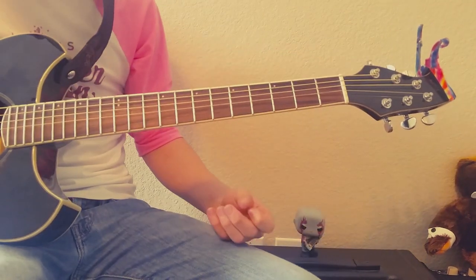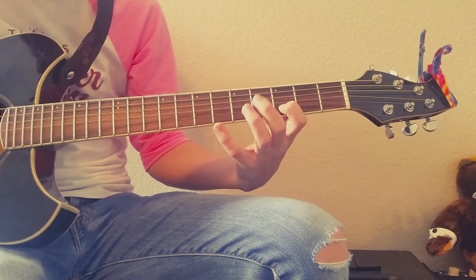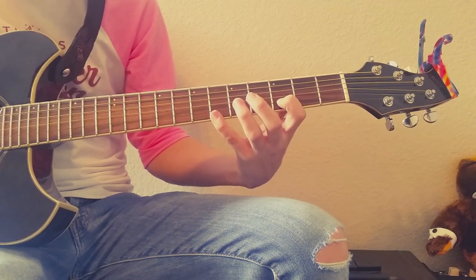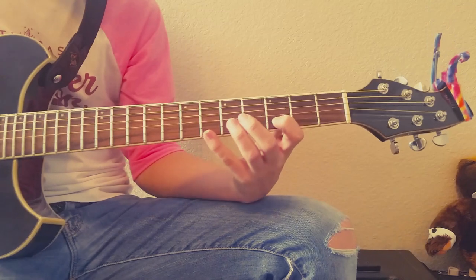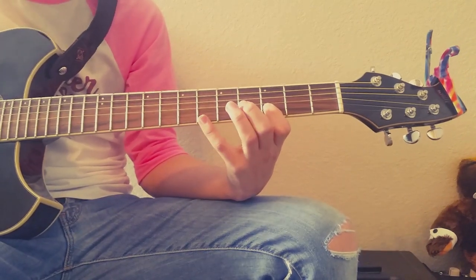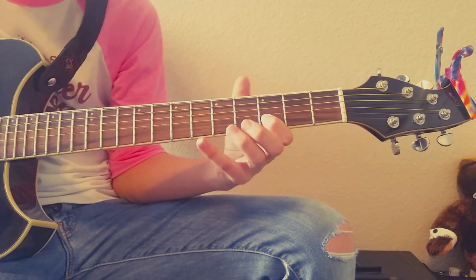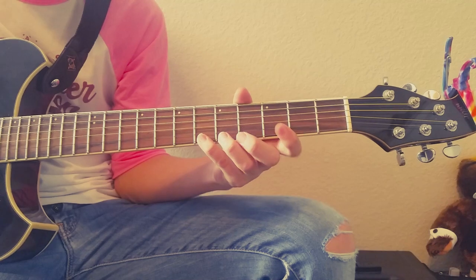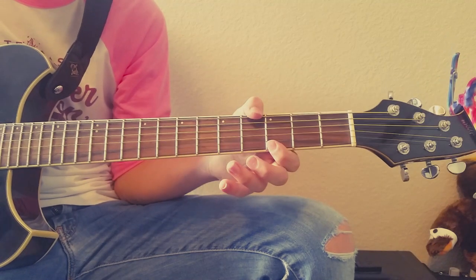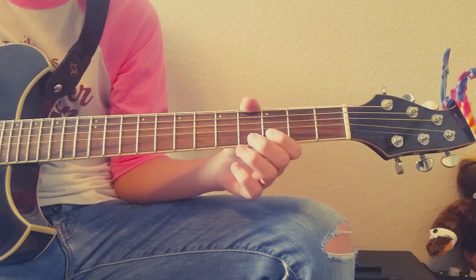So to start off, we're going to be on the third fret of the B string. And then the sixth fret of the E string. So: three, six, three, three — so three on the B, six on the E, and then twice on the third fret of the E.